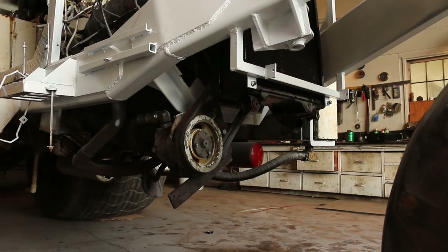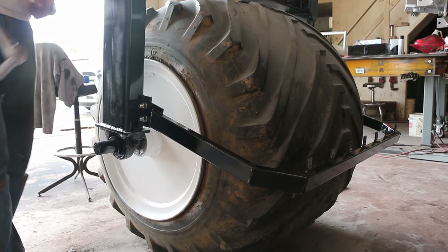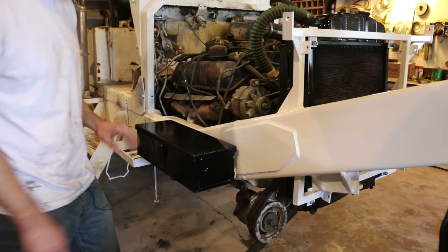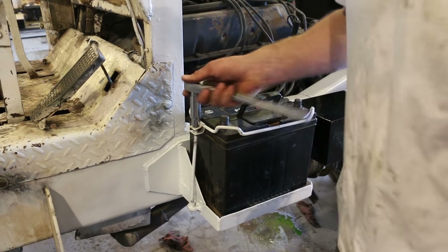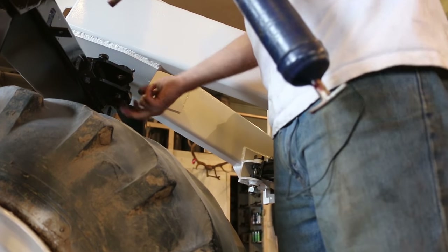I reattached the hydraulic oil tank and the oil pump and got that tightened down. Put back on the fender. This is a really old tool box and the bottom is about to fall out of it, but at least it looks nice now with a new coat of paint. Put the battery back in place and got it secured down.